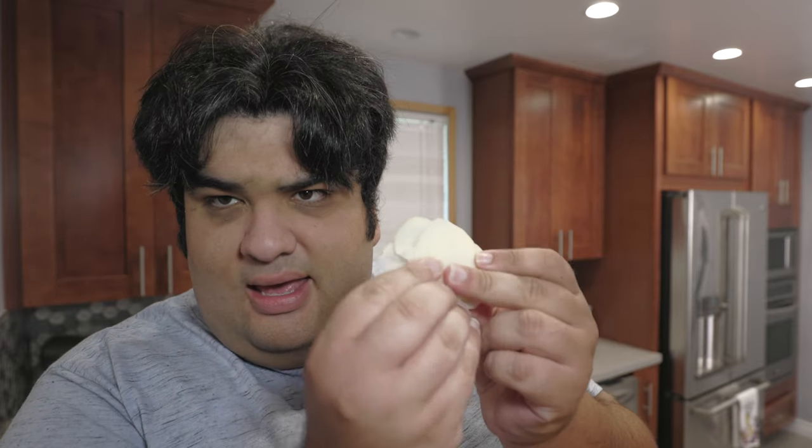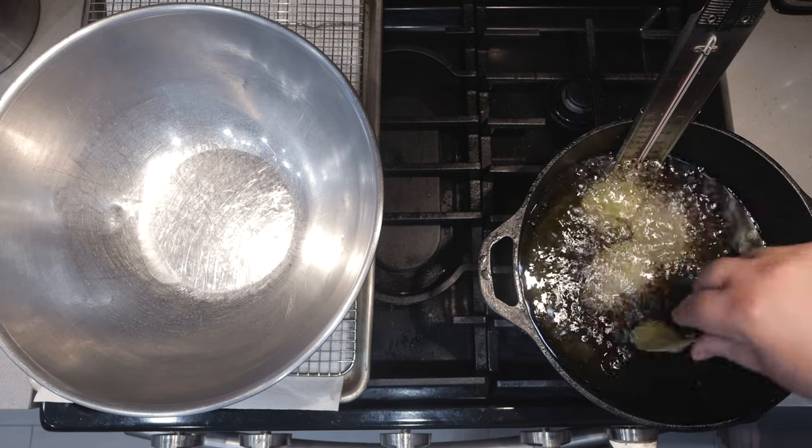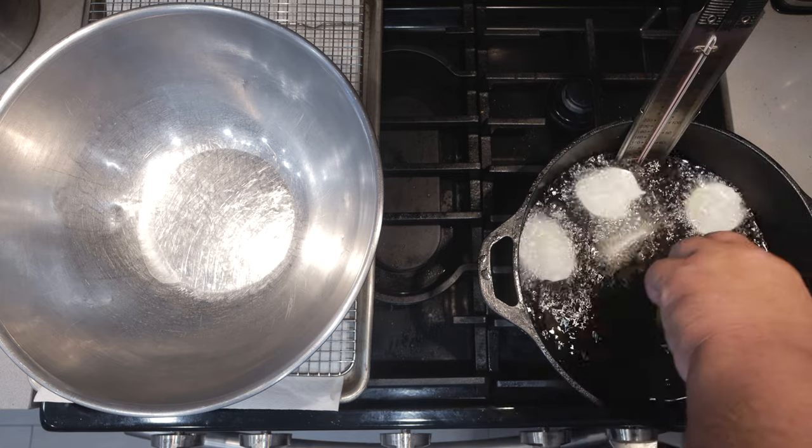All right, once it comes up to temp, add in a handful of our chips. Add them in gently, otherwise you're going to splash oil everywhere and you're going to be standing like an angry Russian Minecraft kid.